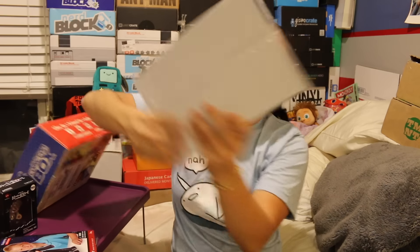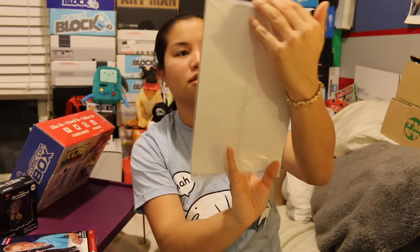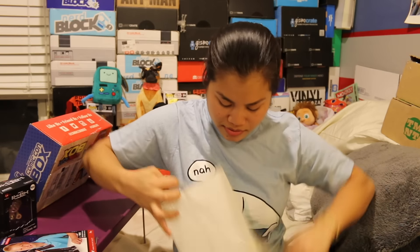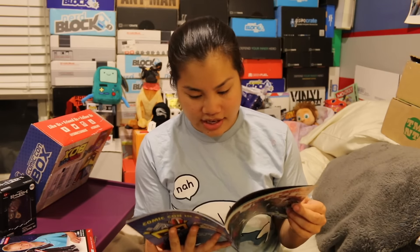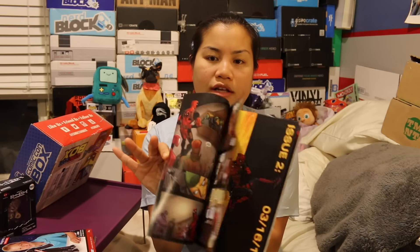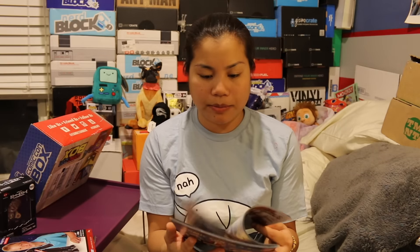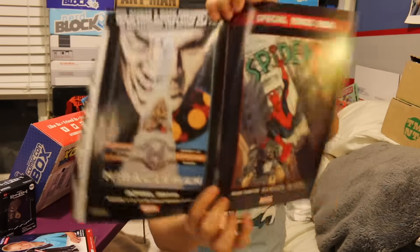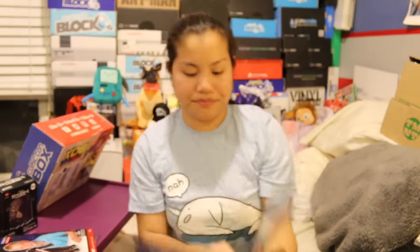We got a comic book — it's Deadpool. Is this a Comic-Con exclusive? Yes, this is a Comic-Con box exclusive. Should we take it out? I'm going to. I already know this will not be appropriate because it's Deadpool. I just saw Tequila — The Merc. The Merc for money. It's a pretty big comic book. The first part is the actual Deadpool comic, and the second part is a special bonus Spidey comic. So it's Spider-Man.